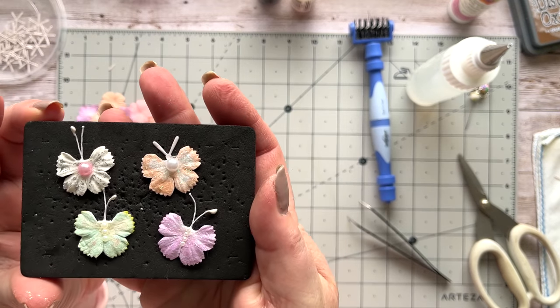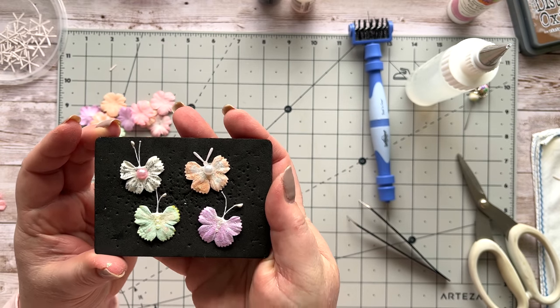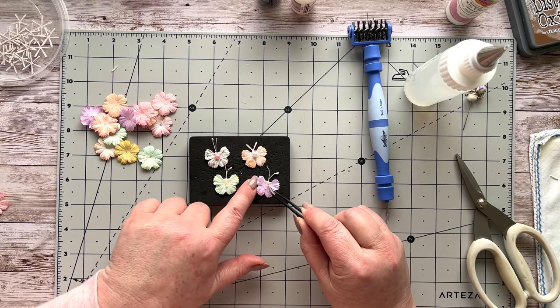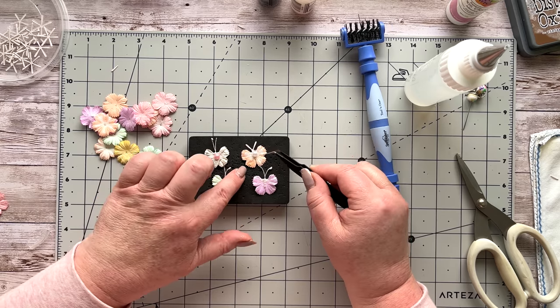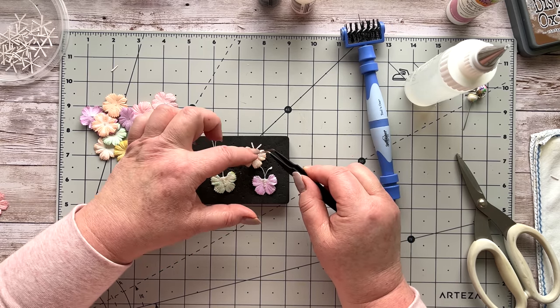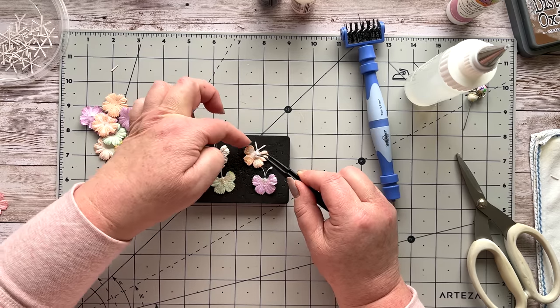So there are the little butterflies — hopefully you can see how cute that is! At this point you can start molding the petals how you want them, and of course you can also do that when you stick the butterfly onto your project. They get a lovely little bit of dimension.